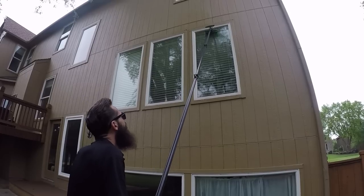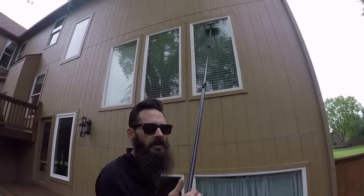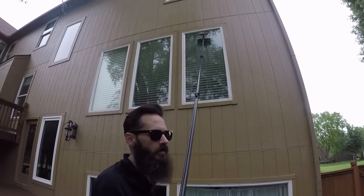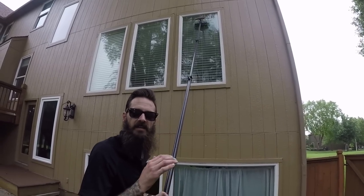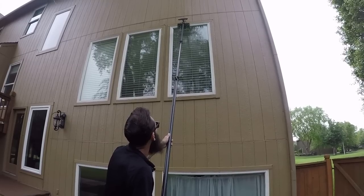Now comes the rinse. The rinse is very important. What you want to do is rinse off any of the dirt or impurities on the window, so it needs to be a consistent and thorough rinse. I'll start at the top.